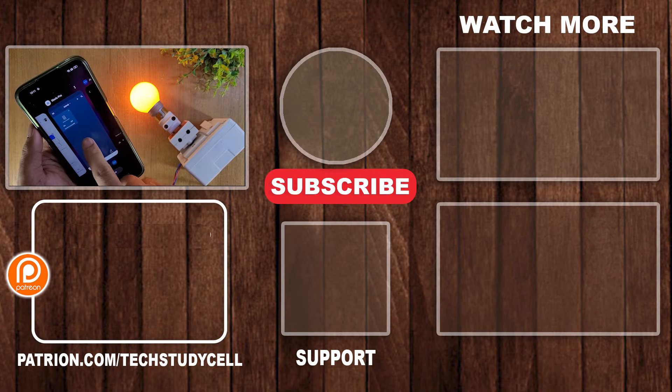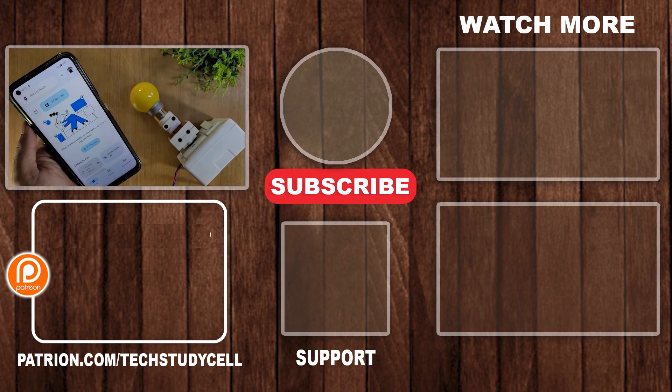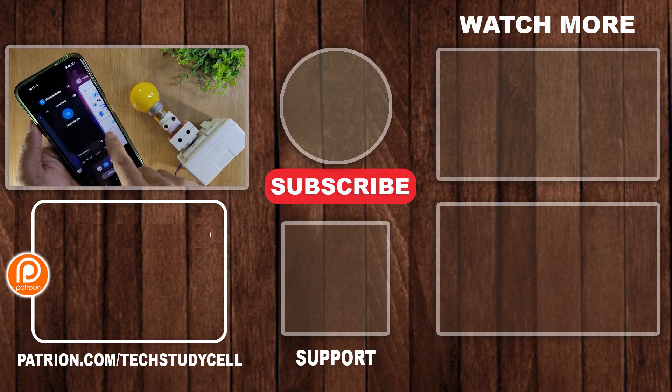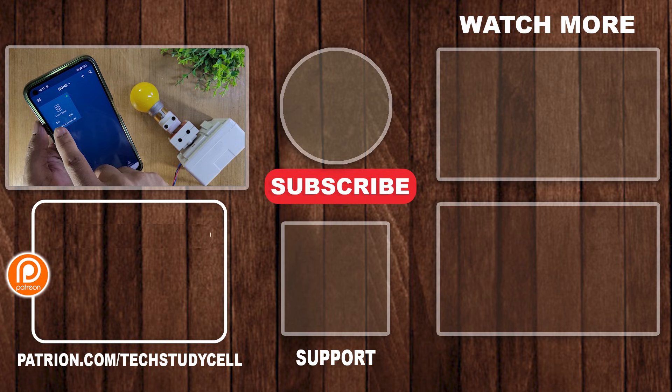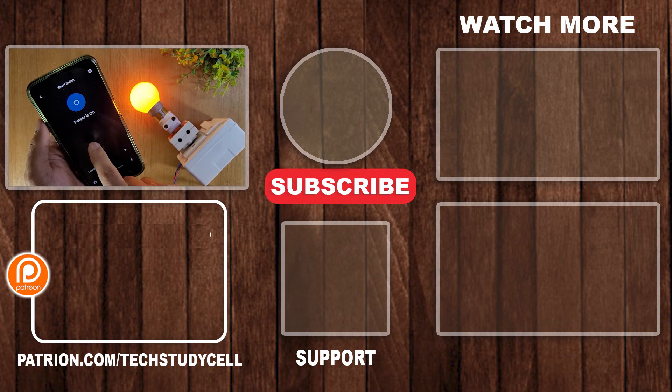So this is a very useful project. After watching the complete video, anyone can make it — you don't have to write a single line of code and you don't need to configure the Arduino IDE. If you find this project helpful, please hit the like button and share it with your friends. Don't forget to subscribe for more such videos. Thank you for watching. Have a great day.